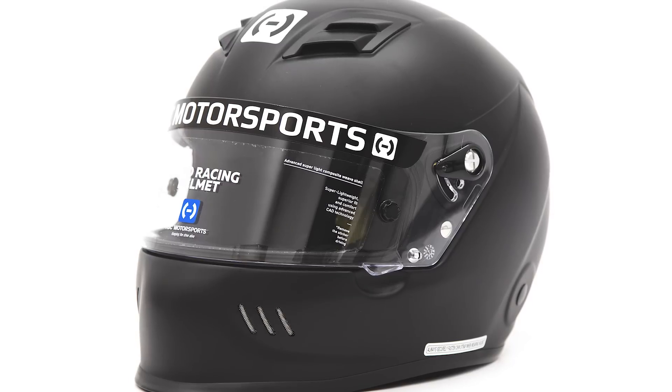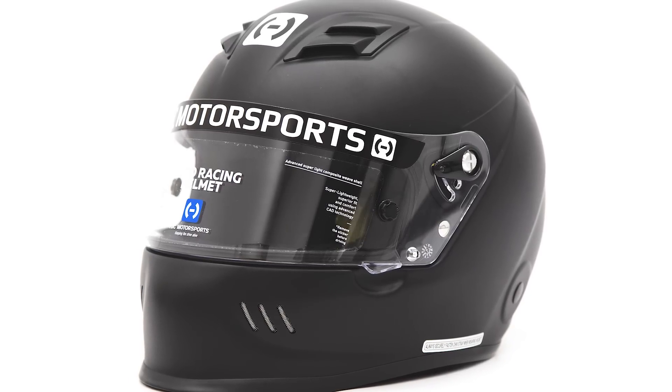Also, we now have helmets available on our website. So if you don't have a motorcycle helmet or a Snell rated helmet, head on over to our website and check those out. That being said, I've got to double-check this car to make sure everything's good to go, and hopefully we go out and have a good time this weekend. Until then, I'll see you guys next time.